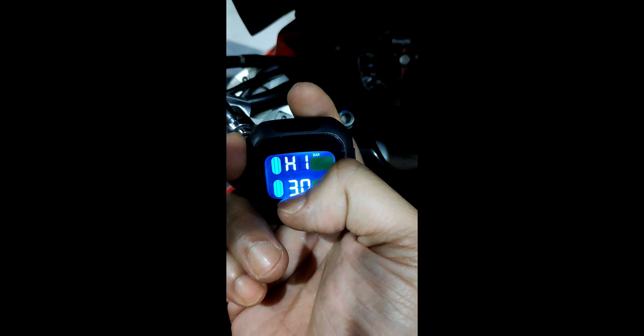Press the set key and cycle through again. This is the high pressure warning. Let's set it to 3 bar, which equals about 300 PSI. I'll leave it at 3 bar and move on to the low pressure warning. I'm going to adjust this to 2.1 bar. Press the set key, then press the power button, and press the set key again to confirm your selection. The next setting is the temperature setting — I'm going to leave it as default.